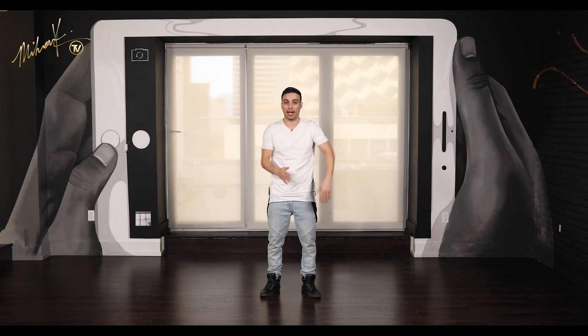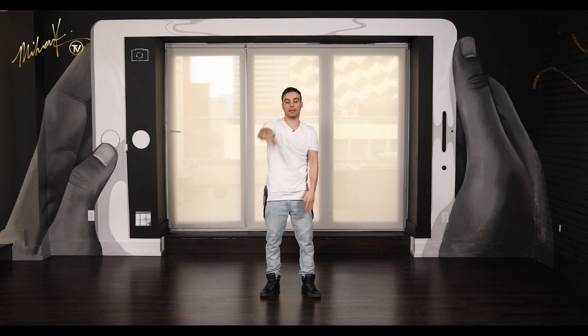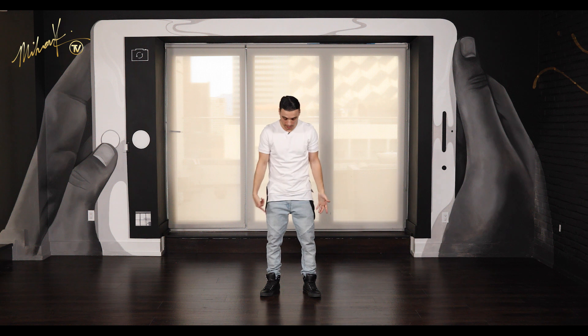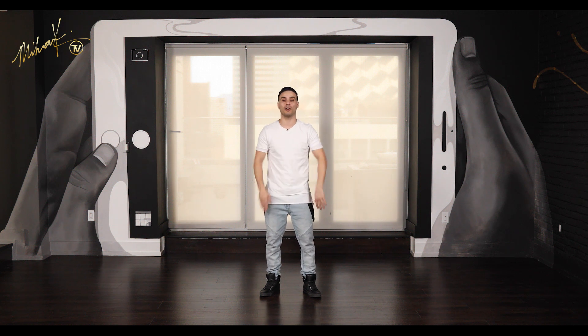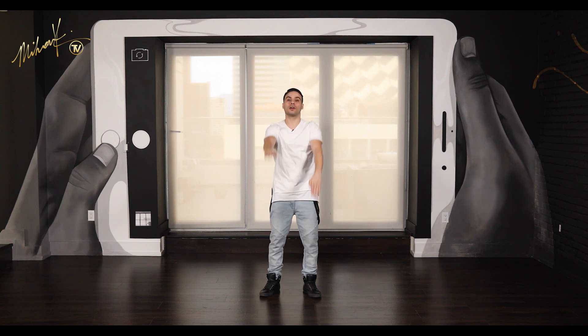And you could also lean with your body, right? So just give it a little bit more flavor and just kind of pop — hit, boom, boom. And one, two, hit, hit. Good. One last time together and then we'll move down to the legs. Here we go — five, six, seven, eight. One, two, three, four, five, six, seven, eight. Good.